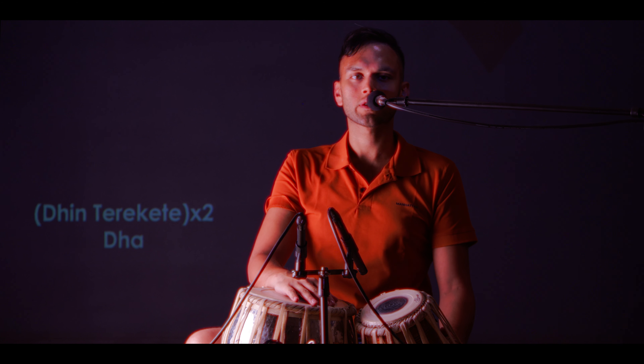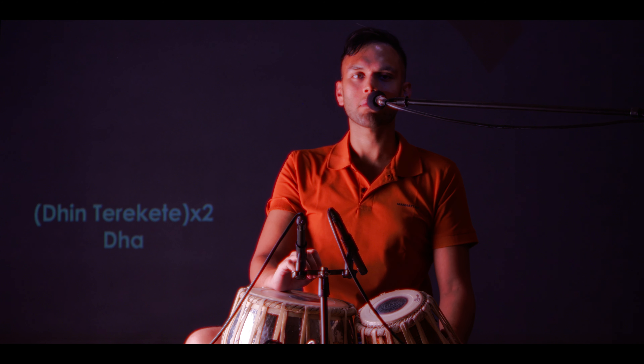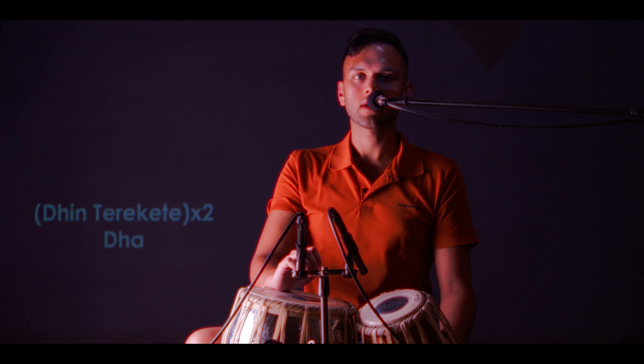And those are two simple, yet elegant luggies played by Ustad Nizamuddin Khan. Feel free to comment below anything else you'd like me to cover. And as I said before, click the link below and join our Discord. Thank you.